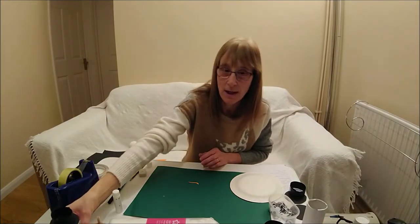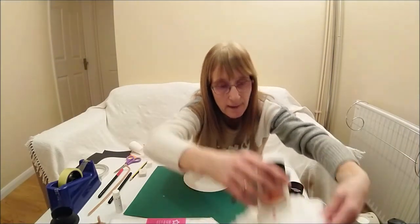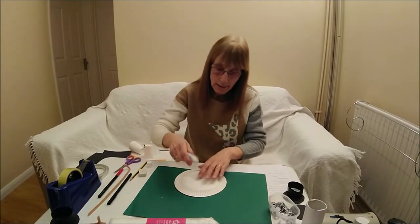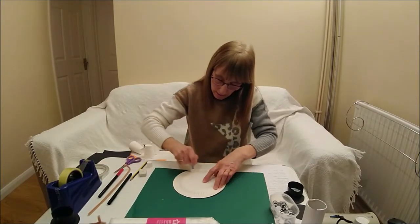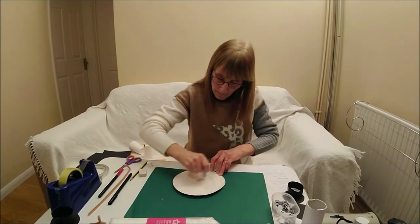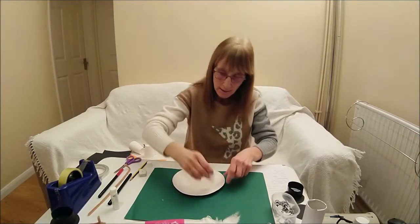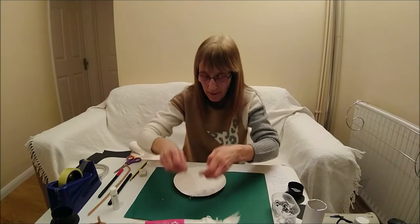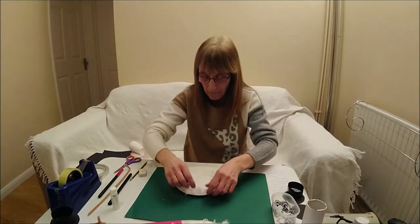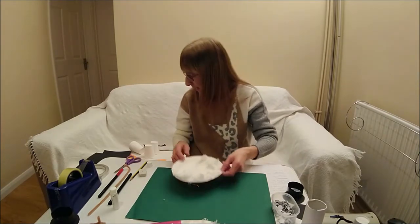Now we're going to do the finishing touches — making the snow where he's resting on. Get your plate and your glue stick, and glue all the way around your plate, covering the whole plate with lots of glue. Then get the cotton wool and start to stick it onto the plate, covering it all the way around and in the middle too.